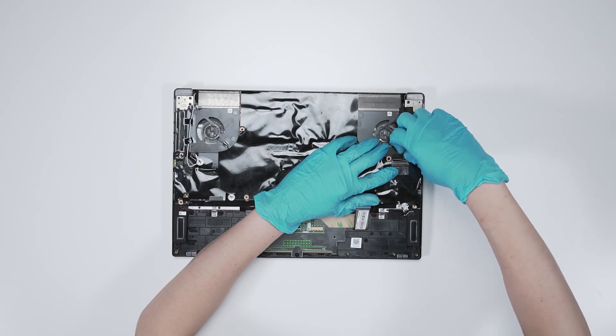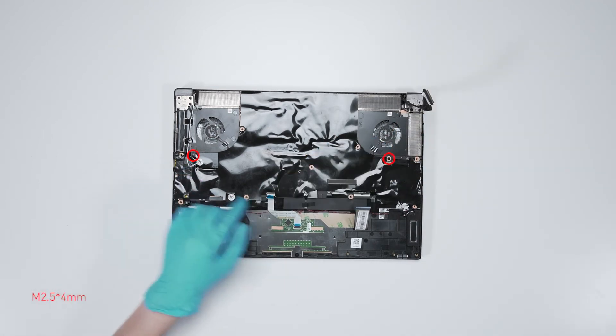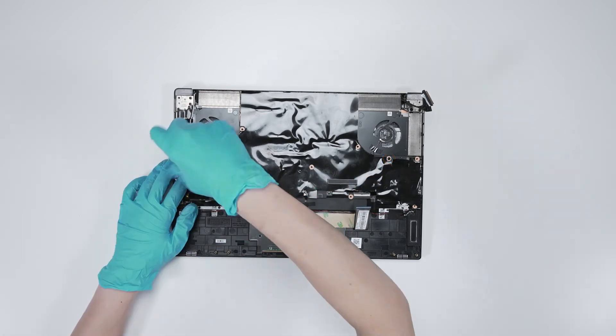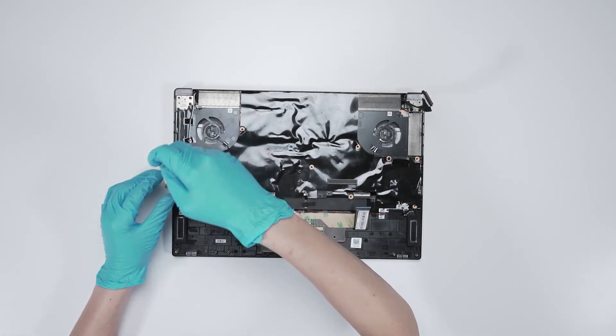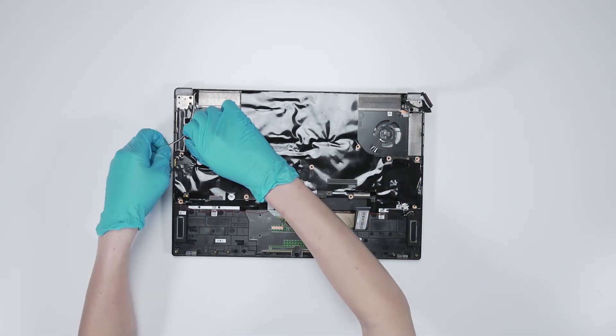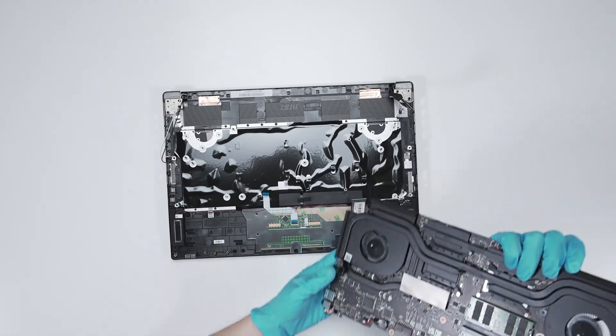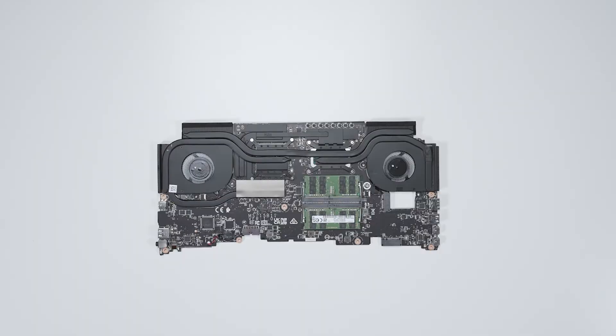Disconnect the EDP cable. Remove the two screws on the motherboard, and then lift up the motherboard from the right side. Now that the motherboard is removed, you will be able to see the two RAM slots.